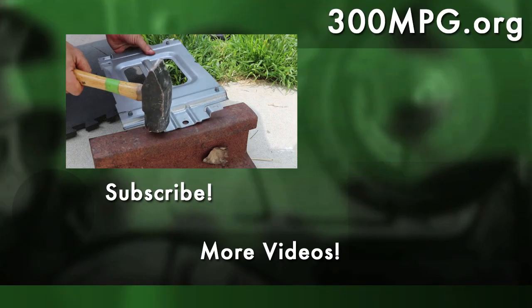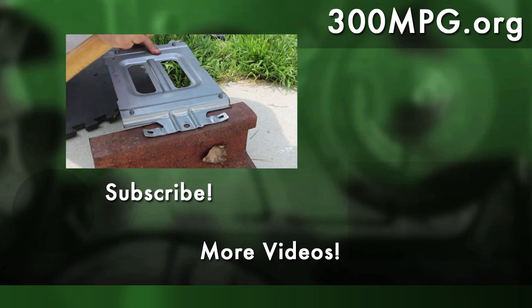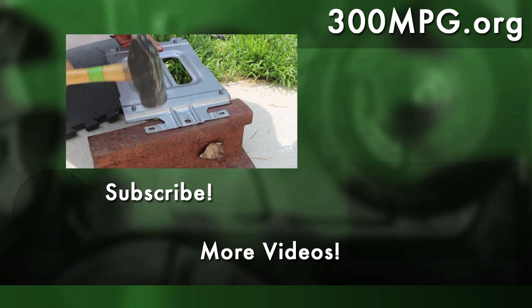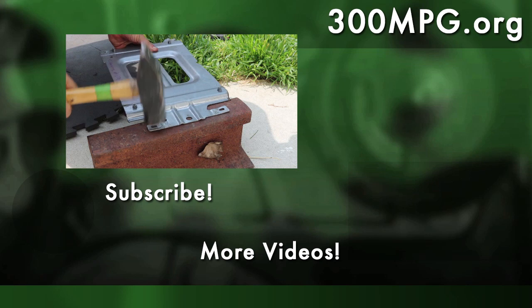Thanks for watching. Tune in next time for more on this project, and I'd love it if you'd subscribe and check out some of my other videos. As always, please visit 300mpg.org for more clean transportation do-it-yourself projects. Until next time, stay charged up.